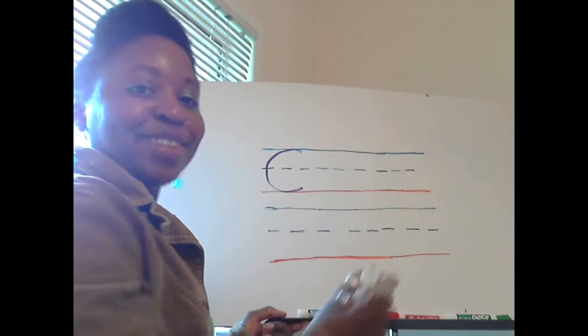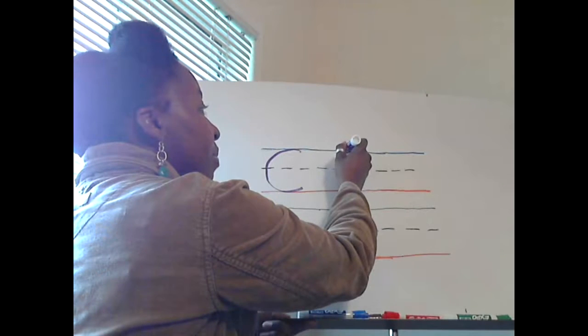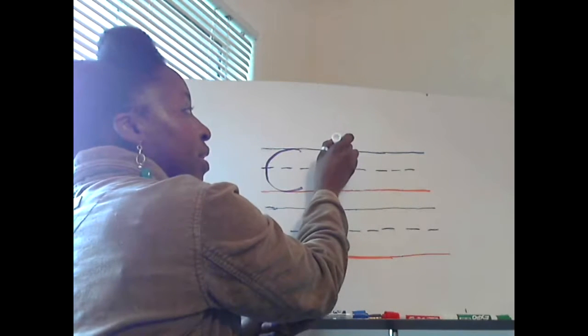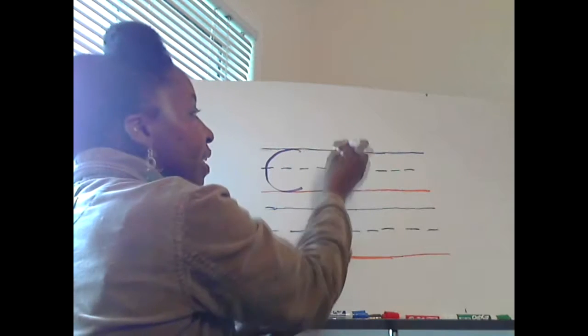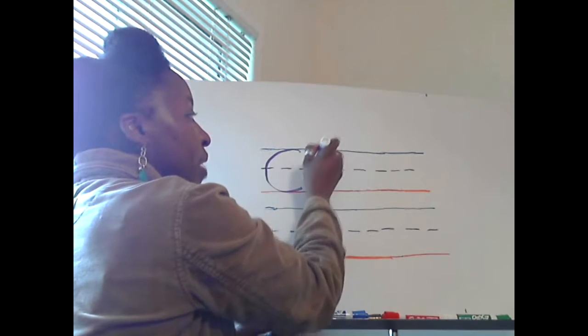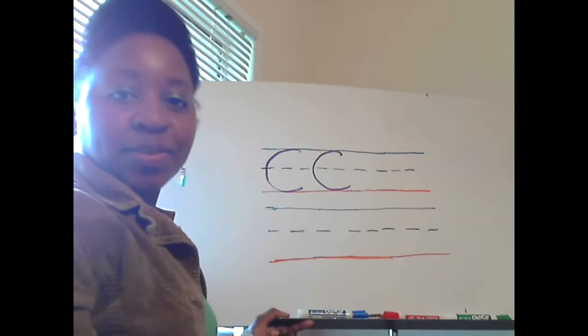Now let's do that again together. Start from the solid blue line — maybe you want to start right here, just slightly down from the top — and curve all the way down to the solid red line.